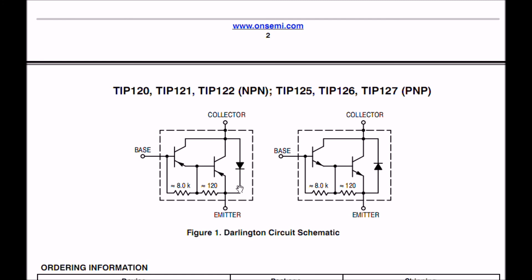That completes this short introduction to checking Darlington transistors. Thanks for listening. Visit my website at bristolwatch.com.